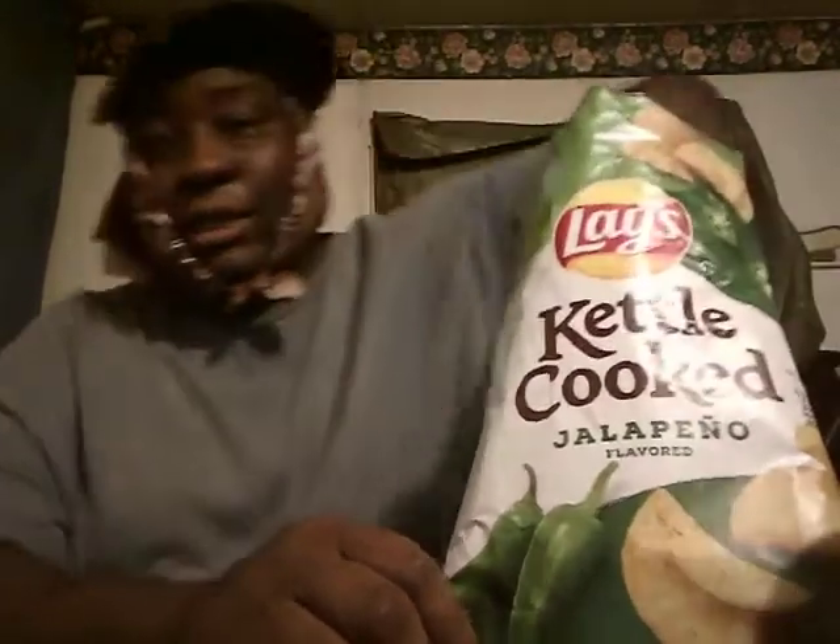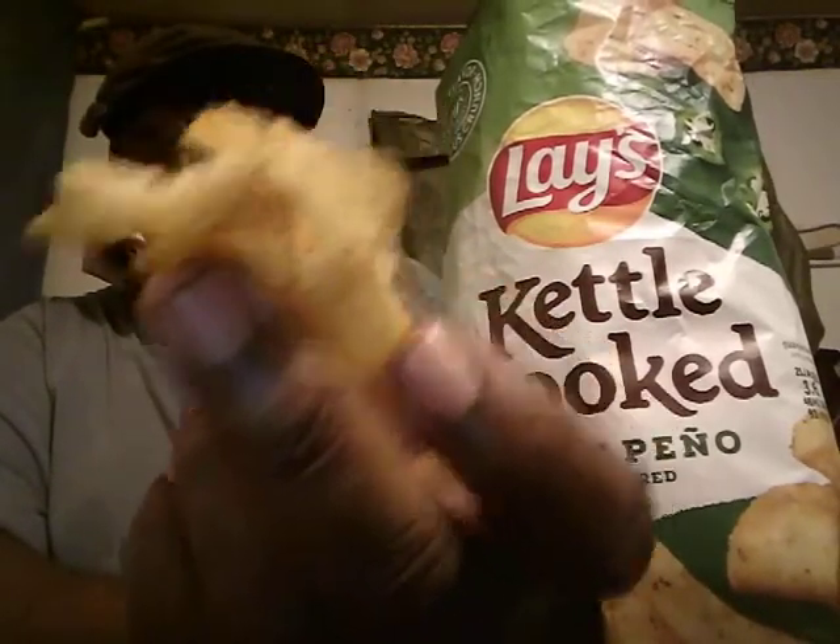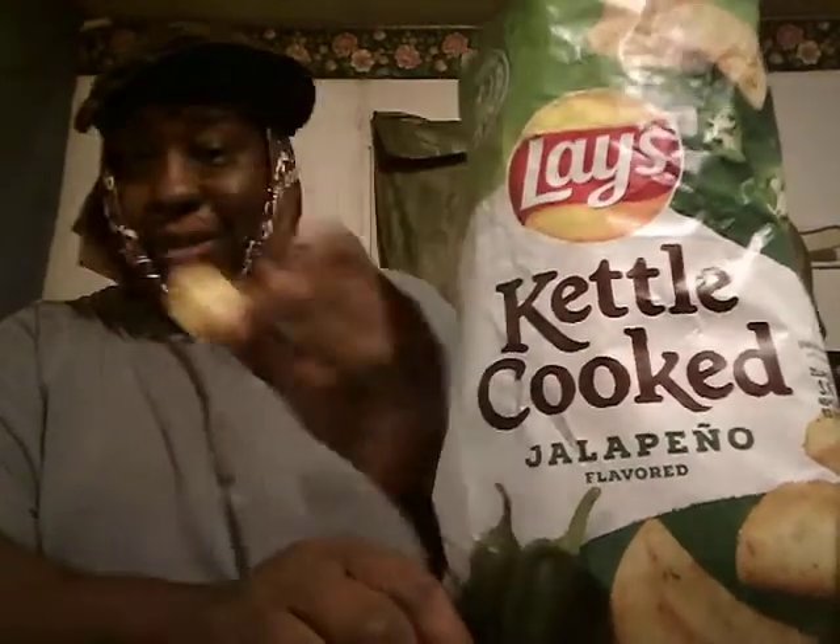Now when you see jalapeño, you think they're going to be real hot. That's probably fair to somebody who likes hot stuff. I like hot stuff but I don't like screaming hot stuff, because when something is screaming hot you can't enjoy it. Let me show you what they look like — first time having them. They kind of look like small kettle-style chips, real big but thin.